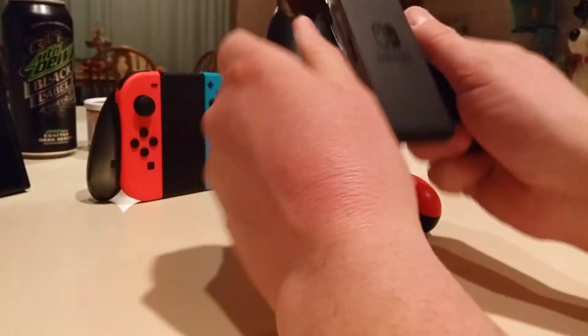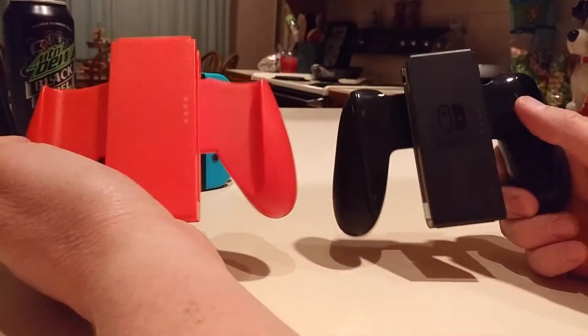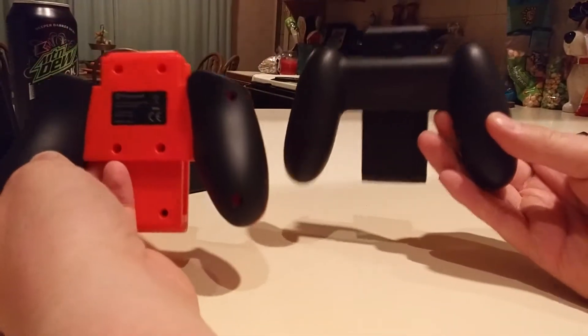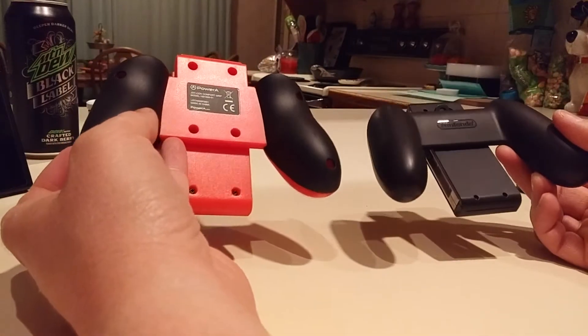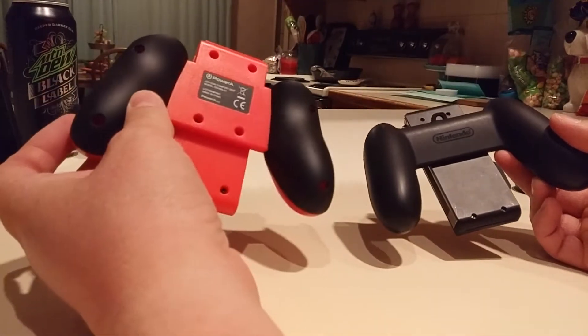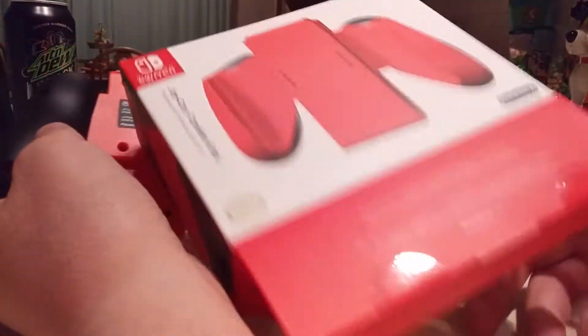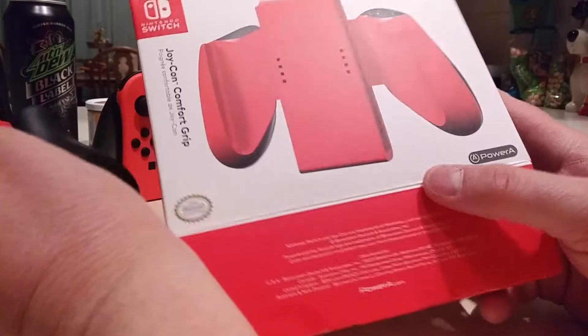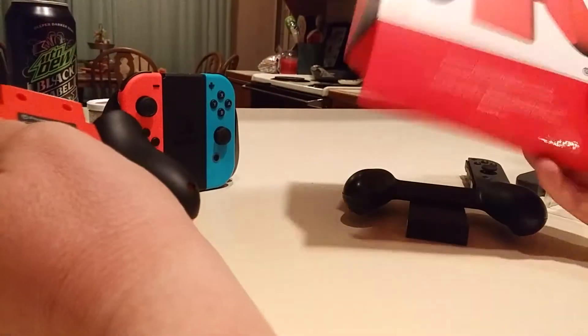This one's the one that comes with the Switch — it's the non-charging one, not see-through. Look at that compared to this one. Look at all the screw holes in the Power-A red one. I didn't really realize it wasn't Nintendo-made, but Power-A down there — third-party stuff.